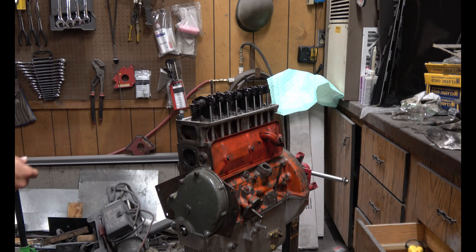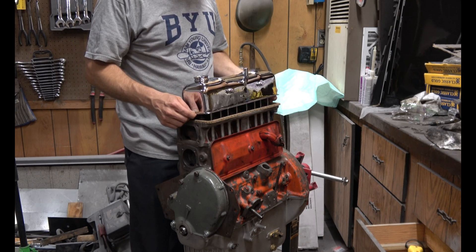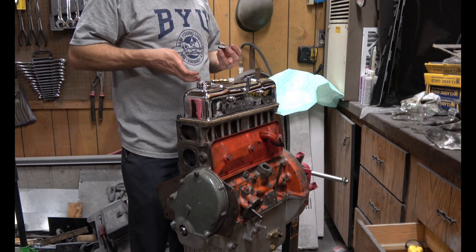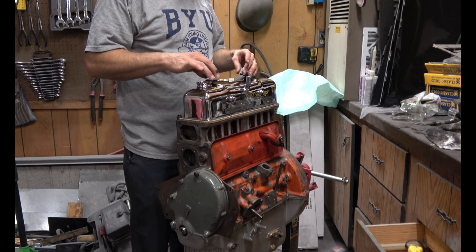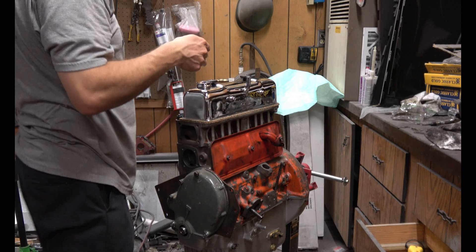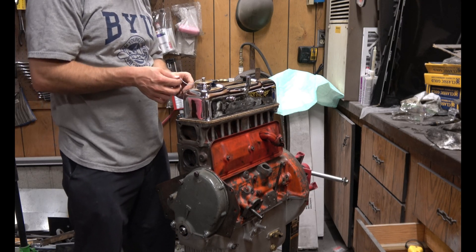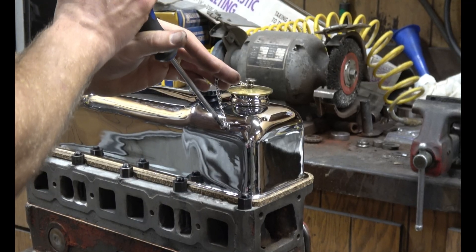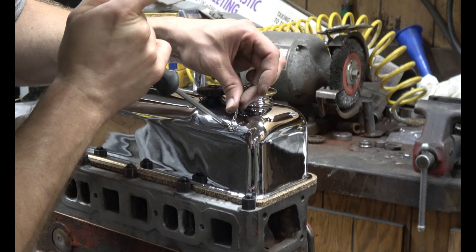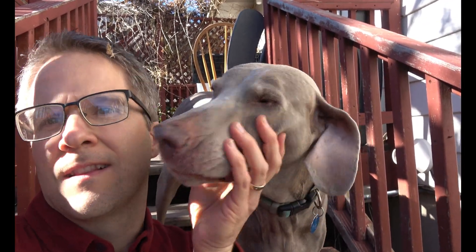The valve cover can go back on now. Been waiting about eight years to put that on. That's the end of part two for the TD engine rebuild. Remember to click here to subscribe and click here to see the rest of the videos in the playlist. Thanks, bye.